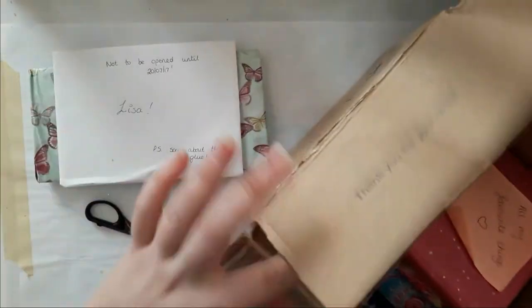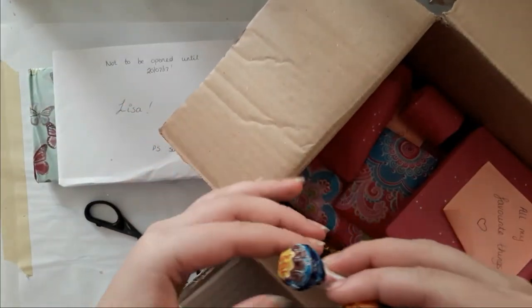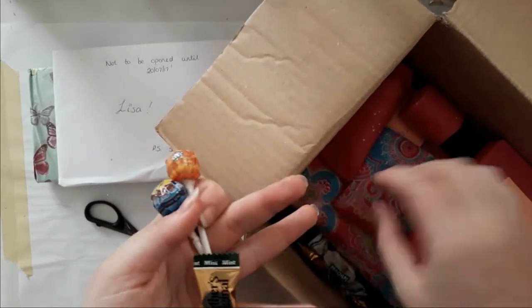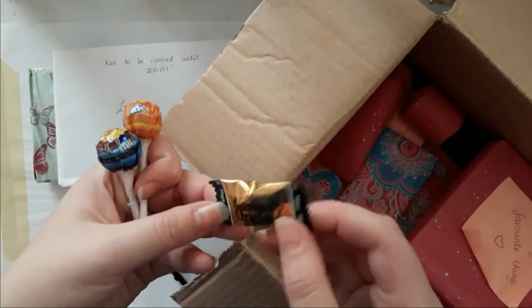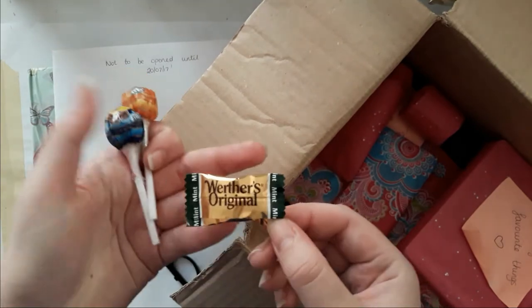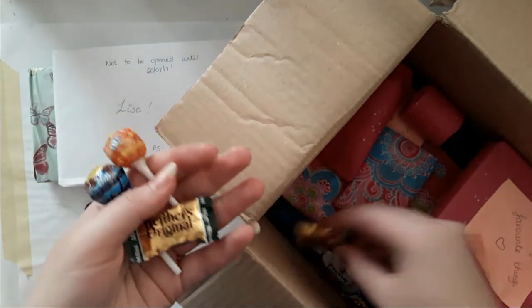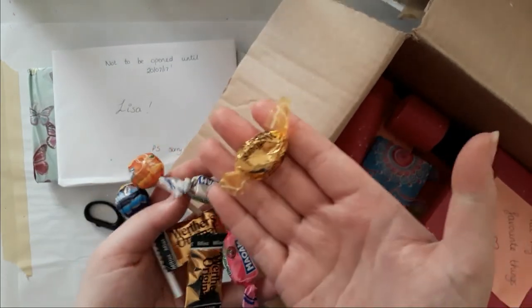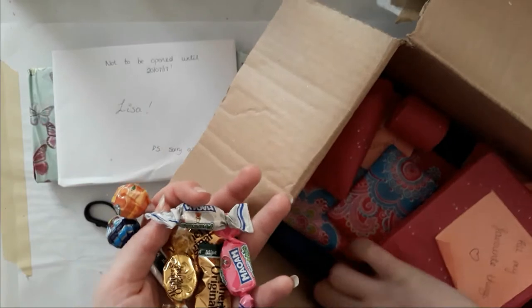What I see here now is candy — there are two lollies. And we don't have those — although they're from Germany, we don't have the mint ones. That's cool, I have to try those. Those are the normal ones — that's cool.